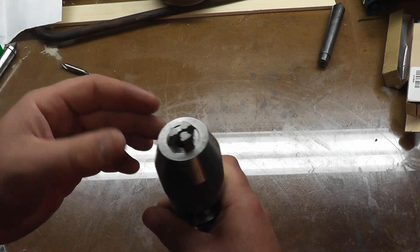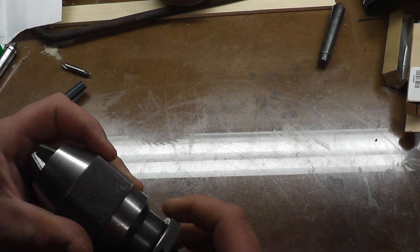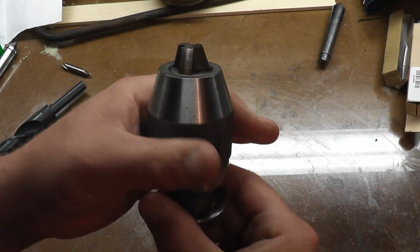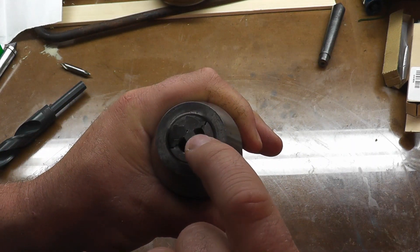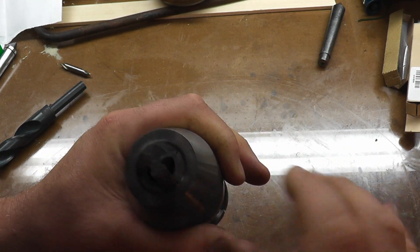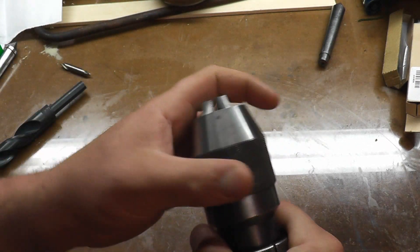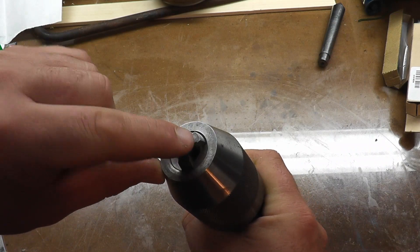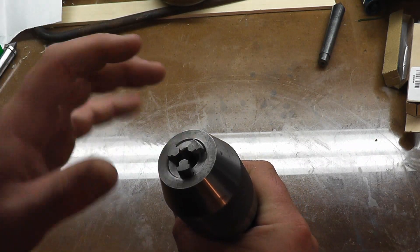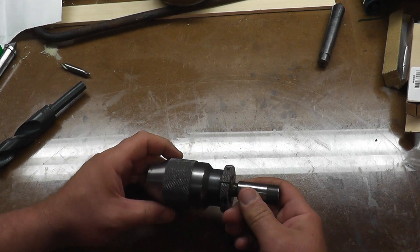This is a half-inch model. I believe they do make up to 5/8 — I'm not sure about 3/4 — but this is in really good shape. It moves nice and smooth. A lot of times you'll see chips taken out of the edge of the teeth, or people over-tighten them and then the drill spins inside the chuck and you get rounded edges on the jaws. These jaws are perfectly fine.